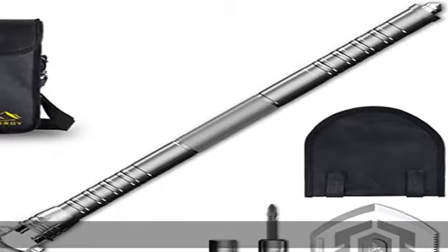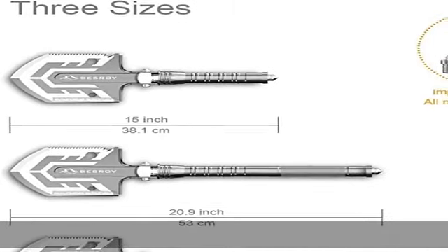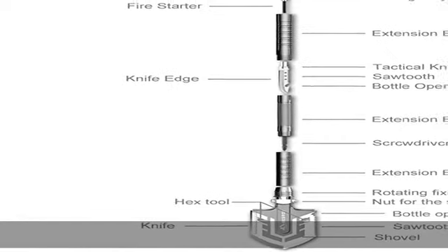Portable and compact: small folding size with storage bag that can be put in a backpack. Easy to adjust to three different lengths up to 7 inches. The Bisroy Spartos military folding shovel is a perfect multi-functional outdoor gear for camping and hiking.